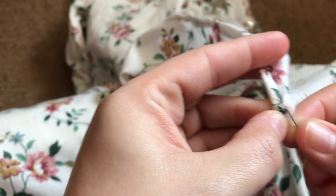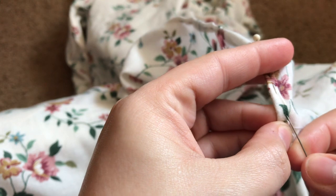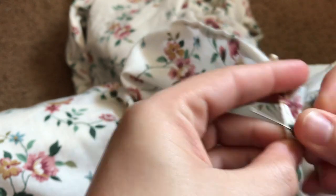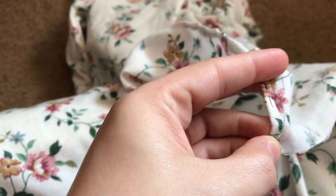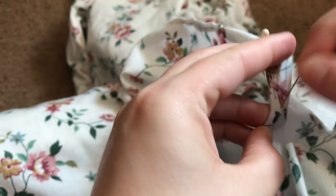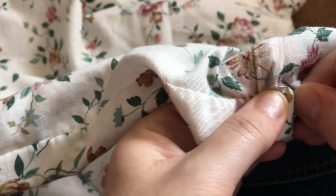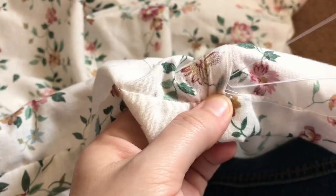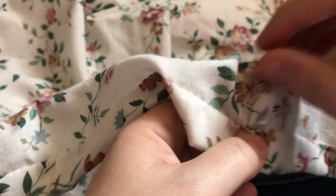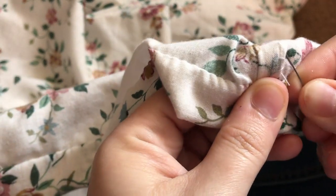I then did a narrow hem on the edges of the slits at the waist. I also hemmed the side seams. Because one side was cut on the selvage, I didn't have to worry about turning the edges under — I just whipped them down. The other side did get folded under before being whipped down.